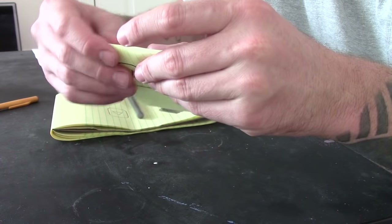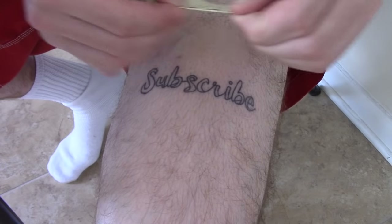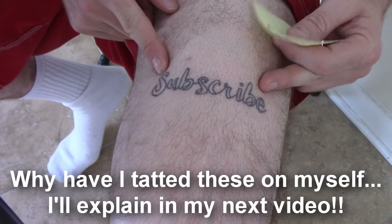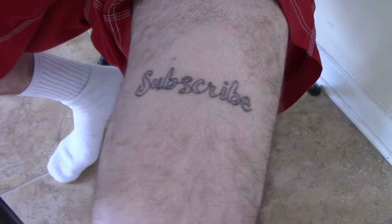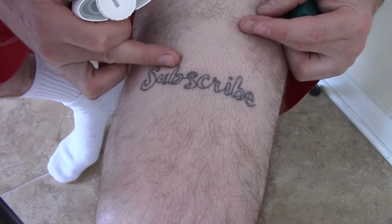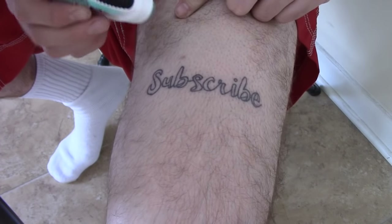I'm going to tear off a little bit of the extra paper around this stencil. Now we're going to apply our stencil to skin. I've already tattooed the word 'subscribe' on me, and I'm now going to add the YouTube play button right above it. First, I'm going to take this clear deodorant. I've already shaved the area where I want to apply this tattoo, cleaned it with soap and water, making sure all the oil from my skin has been removed — that's also going to help with transferring the stencil.